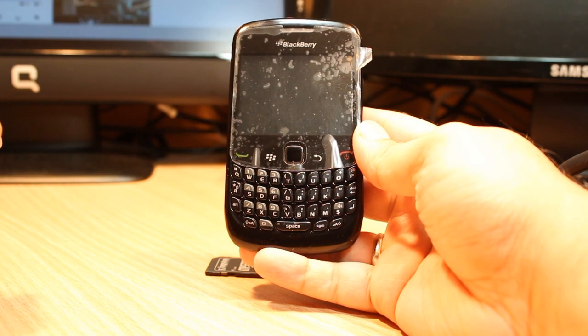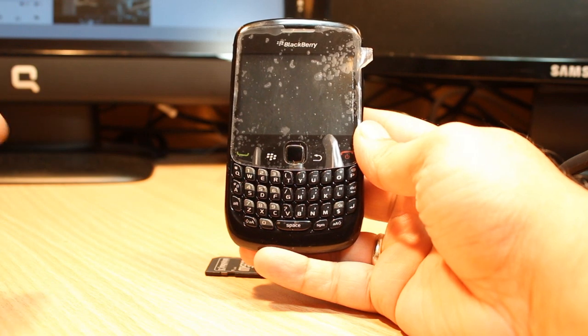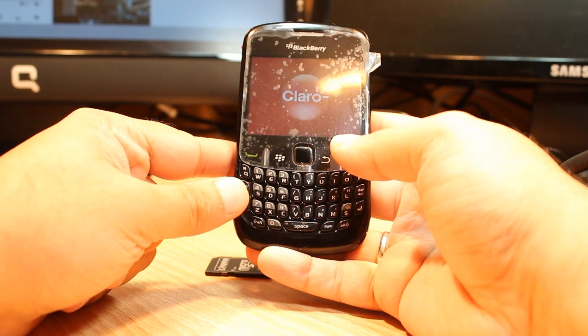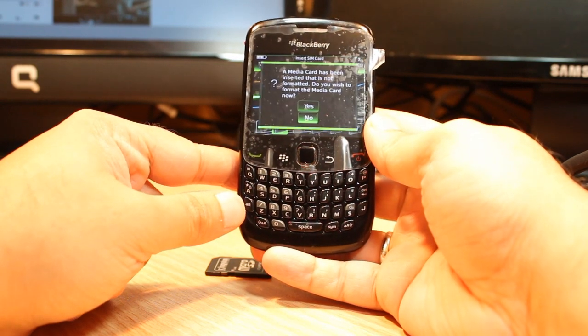For example, if you put your memory card in for the first time, you need to format it for proper use. I just put a memory card in this phone and I want to format this one. Or in some cases, your memory card is full and you want to format it.